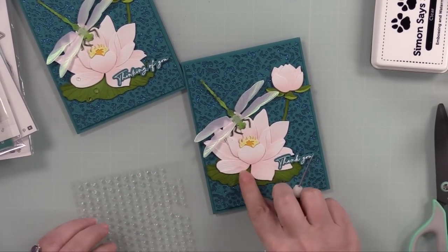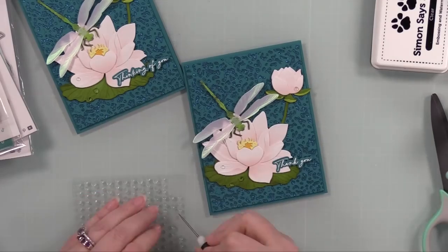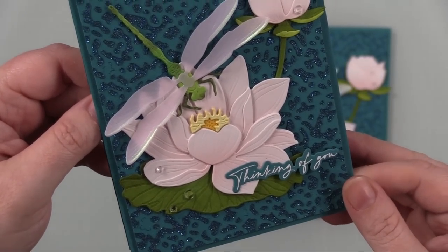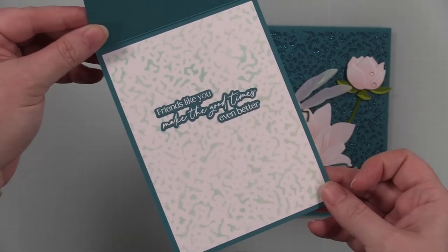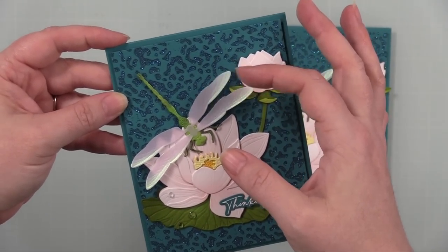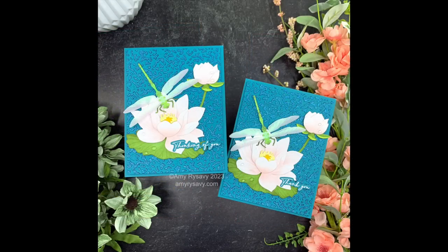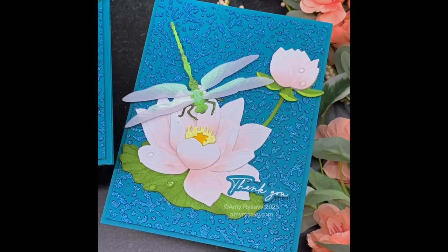I forgot to mention at the beginning — this is part of a video hop for Honeybee! That info is in the description box below. There are several designers hopping along with lots of inspiration and giveaways, so check the description. I'll also have a link to my blog post, supply list, and my Lovely Layers playlist with all the videos I've done with different Lovely Layers sets. Thank you so much for watching — thumbs up, comment, subscribe if you haven't, and I'll see you very soon in the next video!